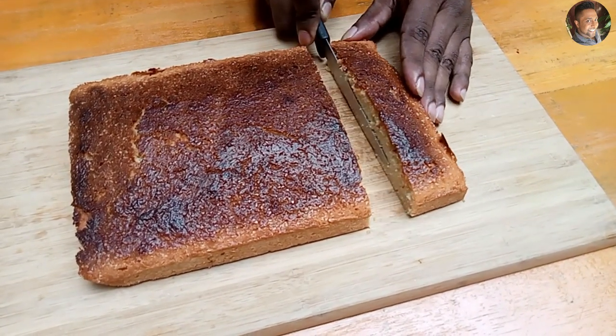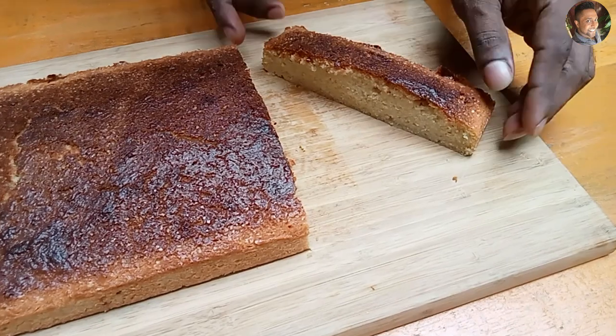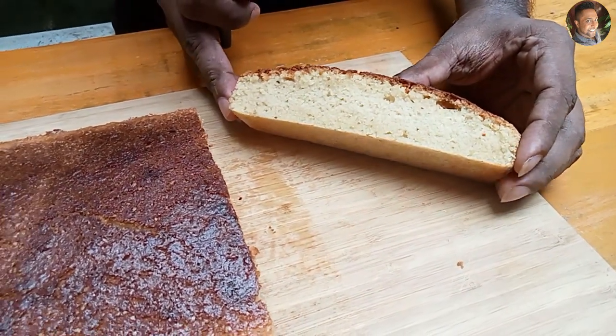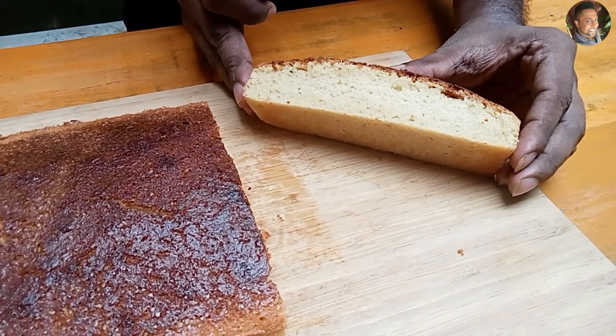Perfectly baked. Soft yummy butter cake.